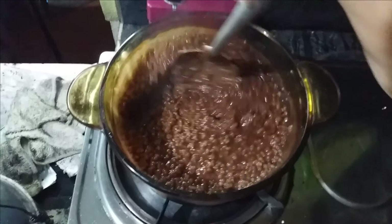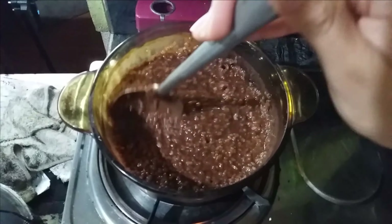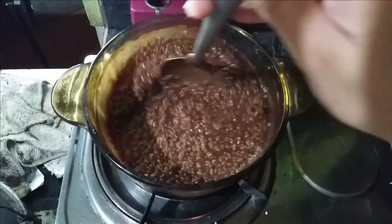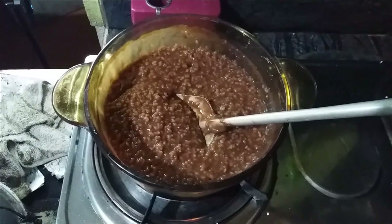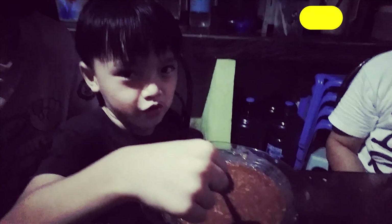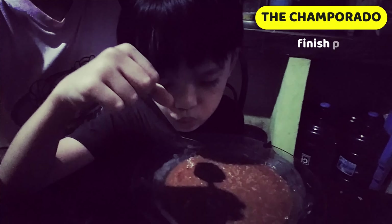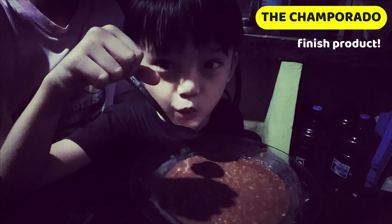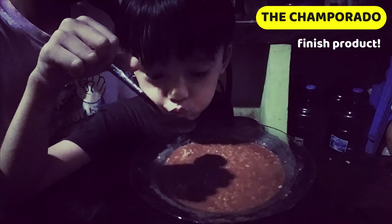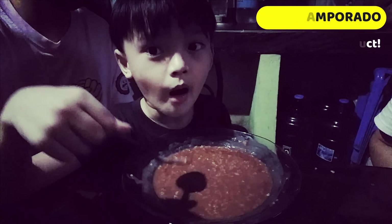So we are done now. Let's eat! Yummy! Here is the finished product.